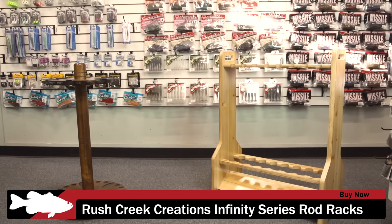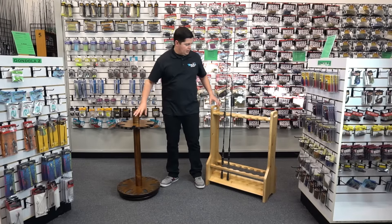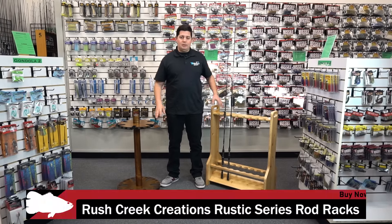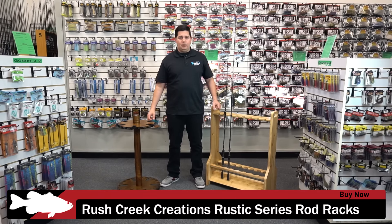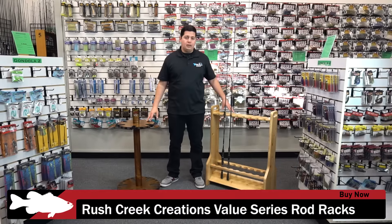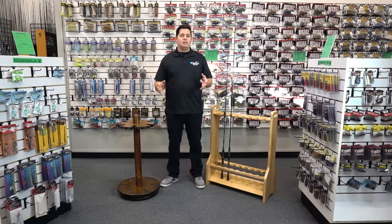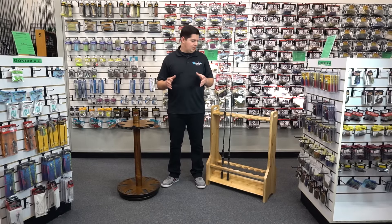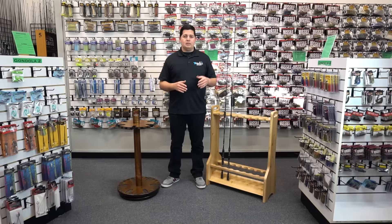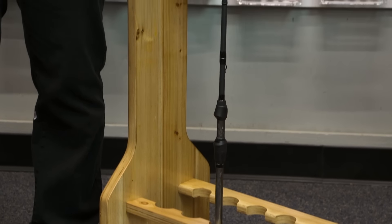We also got in the Rush Creek rod racks — both in the Infinity Series. One is their spinning version that holds 30 rods, and the other is the flat version that holds 16 rods. They come in different color stains and feature a super heavy-duty, high-quality wood design. The spinning ones are super easy to put together — no tools needed, threw it together in about 30 seconds. Note that these are drop-ship items, so they'll ship separately from other orders. Great rod racks if you're looking to set up your garage and get your rods off the floor.